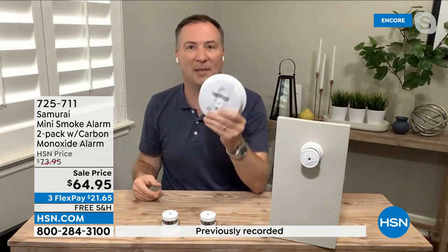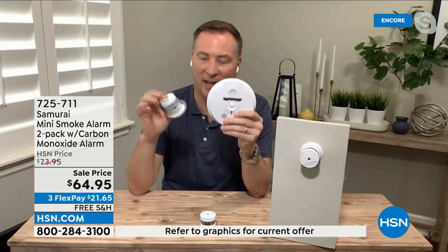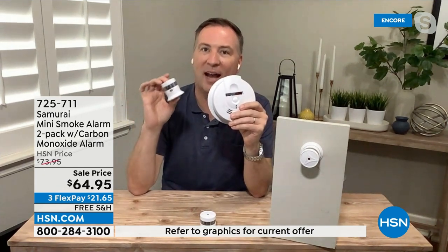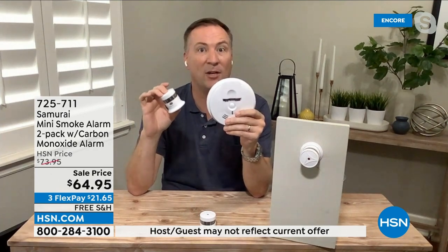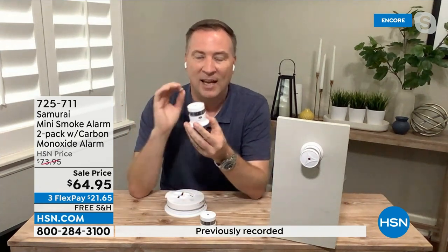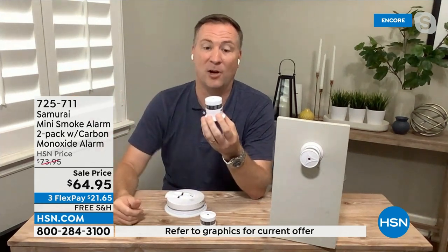What you can do is replace them again with 50-year-old technology, or you can replace it with your Samurai today, which is smaller and more compact — you won't even notice it's there. But it has a smarter sensor, that brand new photoelectric system sensor, not developed in the 70s but developed in the last decade. It analyzes the air and knows the difference between steam coming off your shower or smoke coming off the stove.